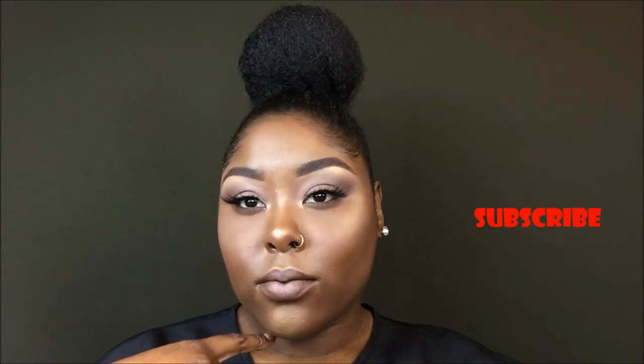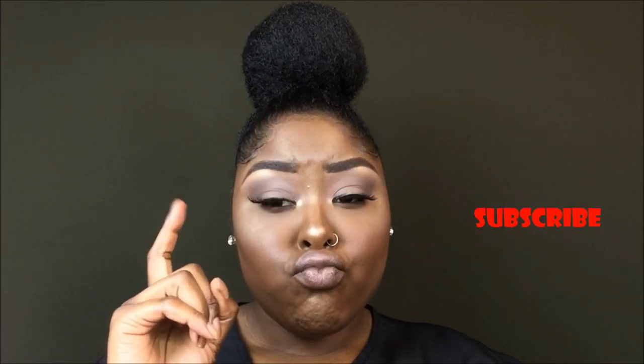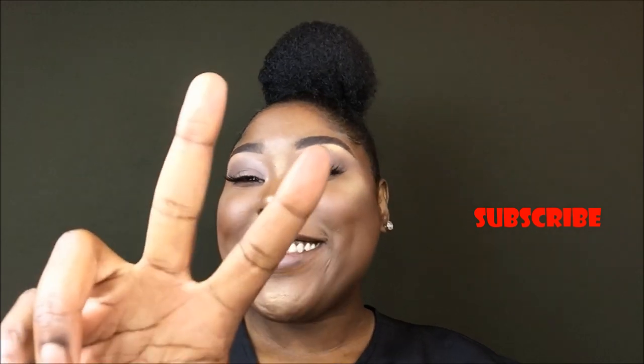Here's the final look and she is flawless, honey! If you want to see how I got this makeup look, click the link above and head over to that video right now. Thank you guys for watching — bye!